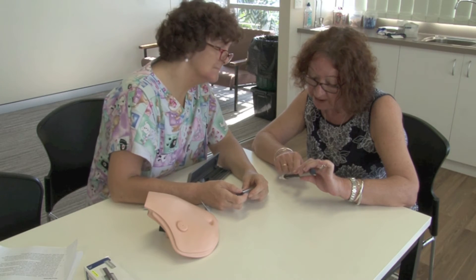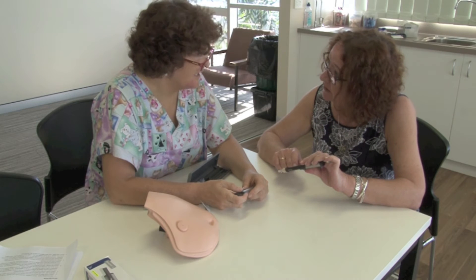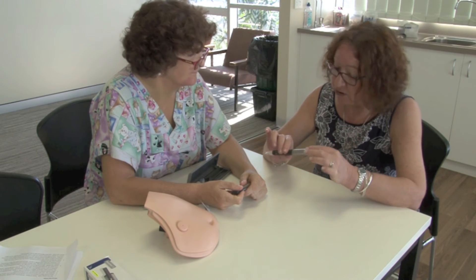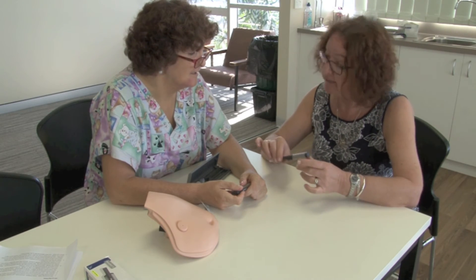Oh, and this is telling me how much liquid I've got left? Yes — units. So we measure your insulin in units. Oh, so that 12 that I'm on, that's units? Yes. Lovely, thank you.